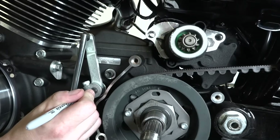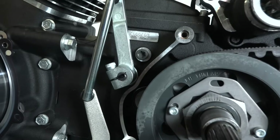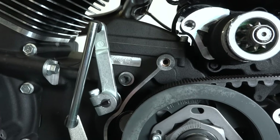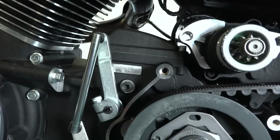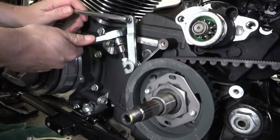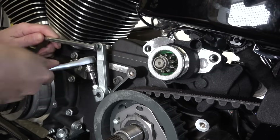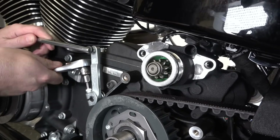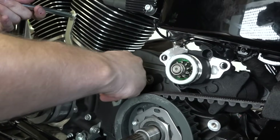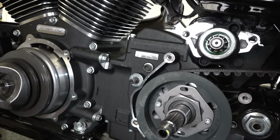You'll definitely want to mark the main shifter arm before taking it off. Use a sharpie and mark it right in line with where it clamps, because if you don't get that back on the splines in the same position it can really screw up the way your bike shifts. With a quarter-inch wrench, there's just a clamp-type nut on the shifter arm — loosen that up and it just slides off the splines.